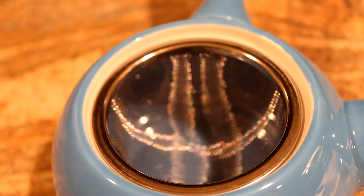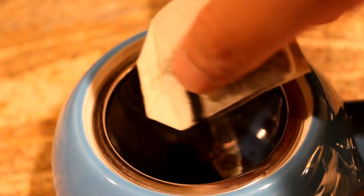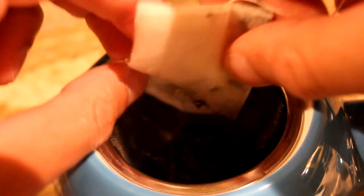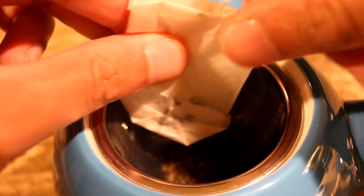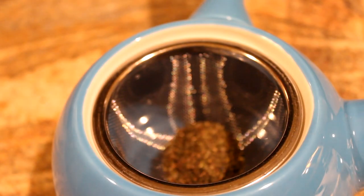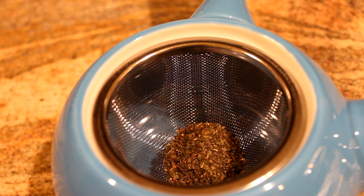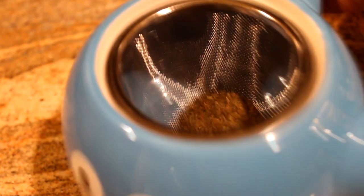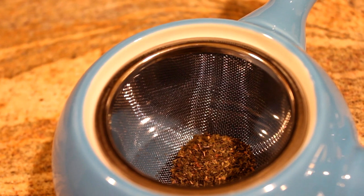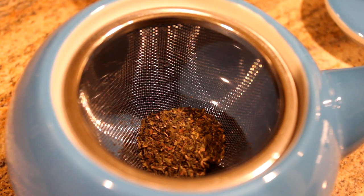Now I'm going to show you how to make tea using this — I'm not an expert, but I'll try my best. You want to use loose tea leaves, so I'm using some green tea leaves from a bag and putting them into the strainer. Just shake it out — you can see the tea leaves sitting right there in the strainer. After this, you're going to want to pour in some boiling water.